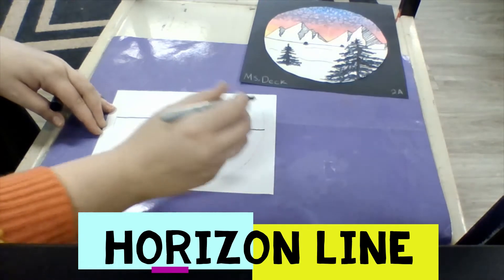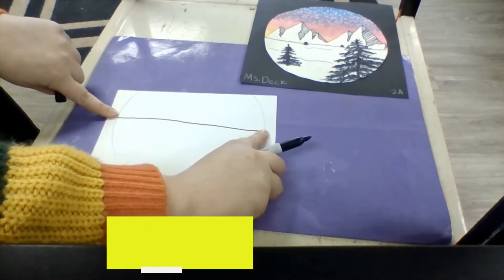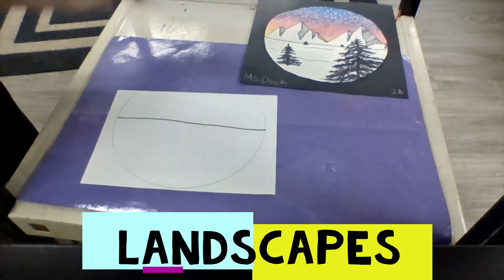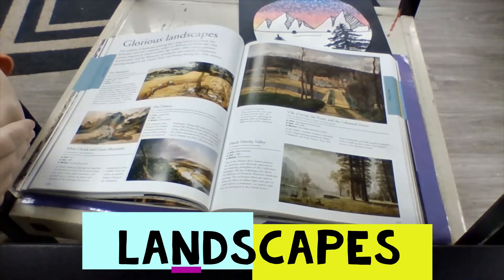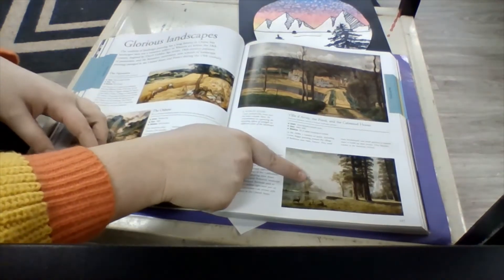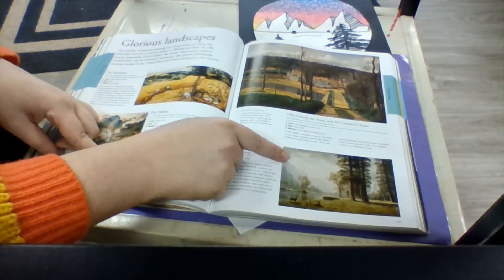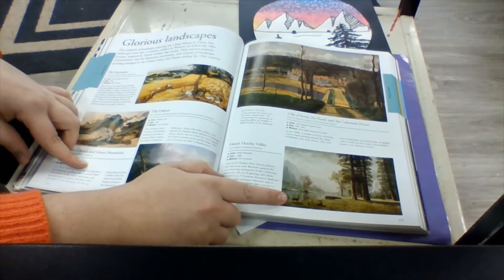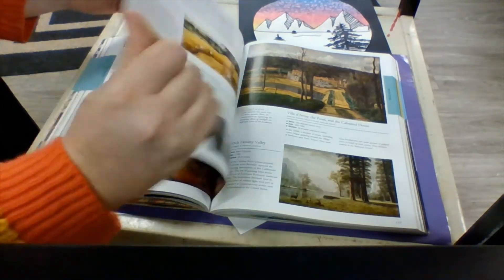A horizon line is where the sky and the ground meet each other. Here I have drawn my horizon line at the widest part of my circle — it's okay if it's not a perfectly straight line. Let's talk a little bit about landscapes for a second. When we're looking at landscapes there are a few things you might want to notice. For instance, things that are farther away from you appear smaller than they are in real life. Another thing is that things far away have a lot less detail — they're a little bit more hazy than things that are up close.